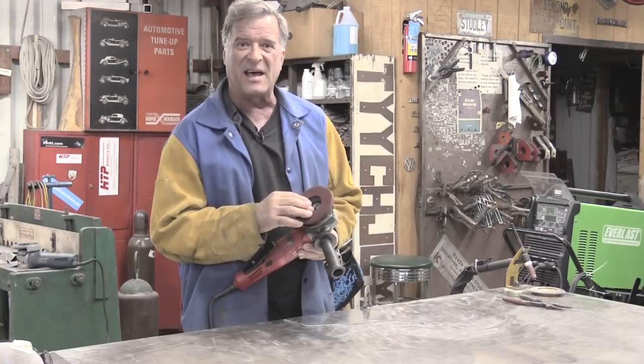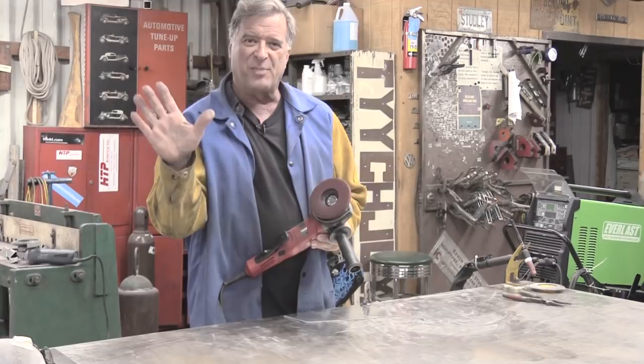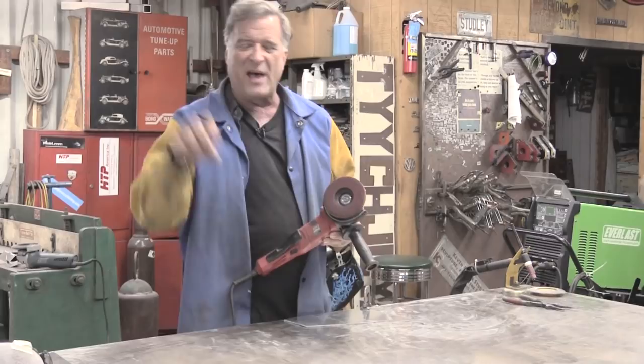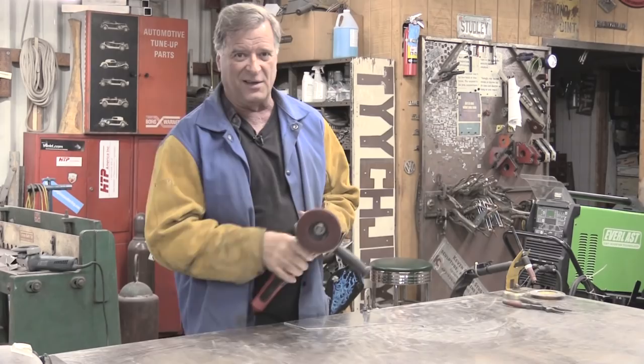So this is a surface prep disk, preparation disk. I ordered these online. These things do a great job in taking out little scratches, polishing, things like that. So you can get your pieces ready to weld, come in with this, do all your polishing, then do your welds, and then just come back to that little spot wherever the weld was, and clean that area up rather than having to go back and do the whole thing all over again from the beginning after it's all welded together.